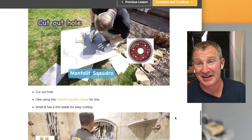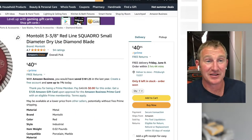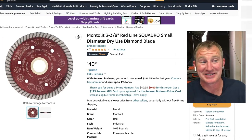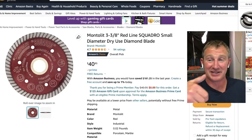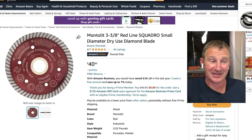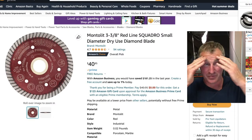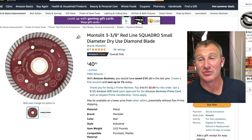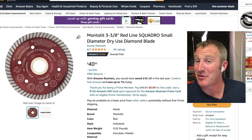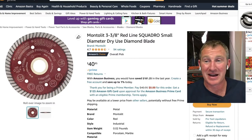Another blade to have in your tool bucket is this Montelet Squadro blade — great for backsplashes. It's only 3 and 3/8 inches wide, but what's really awesome is how thin it is. It's really easy to do turns, like corner turns or cutting out holes for toilet flanges. On a backsplash, if nobody has installed the outlet boxes yet, you can tile over them and then use this to cut out the outlet box afterwards — a big time saver.